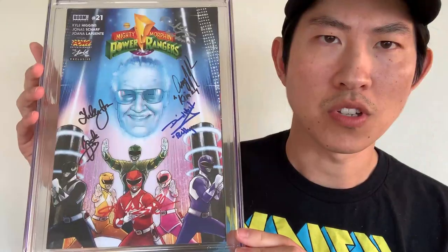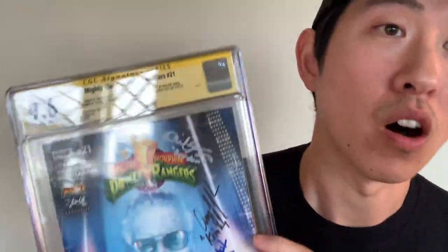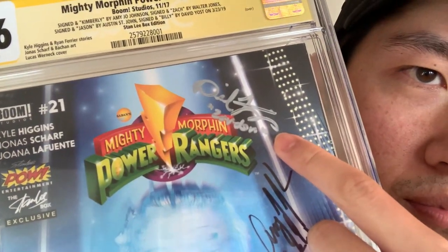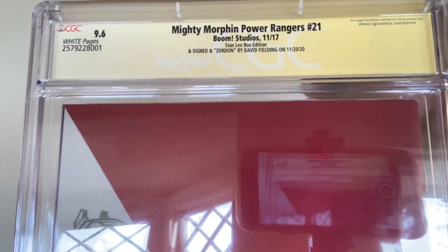Oh, except for Zordon — Simpson, you gotta get on that. You need Jason David Frank, the Green Ranger, and the guy who plays Zordon. Actually, I was wrong — this signature here is Zordon's signature. On the back label it continues with who else has signed it, and it was signed by Zordon — David Fielding. So he did get Zordon, and he's really only missing one signature: Jason David Frank, the Green Ranger, who I think is currently doing a CGC signing. Very cool.